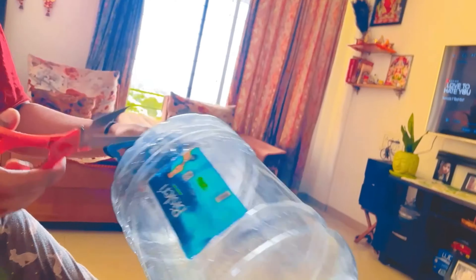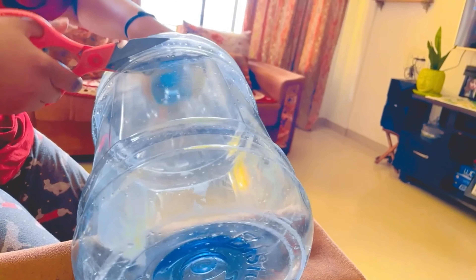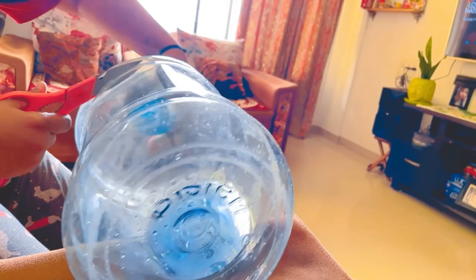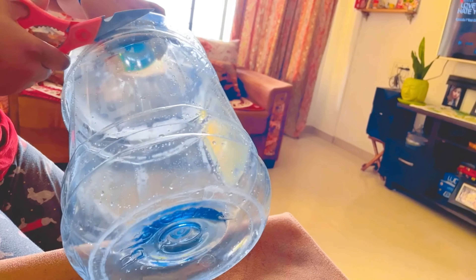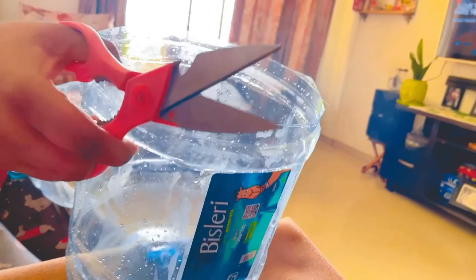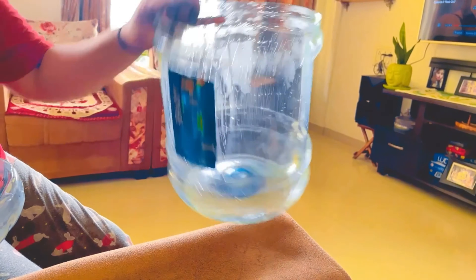I think I will cut these bottles as well. You can cut them with a knife or scissors. This bottle is soft, so it is easily cut. I will cut these bottles and then see some plants. I have bought some roses.